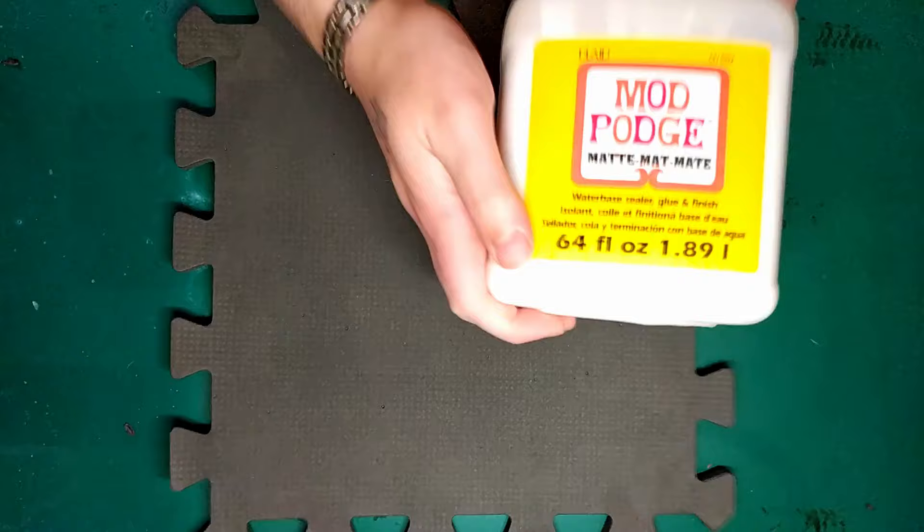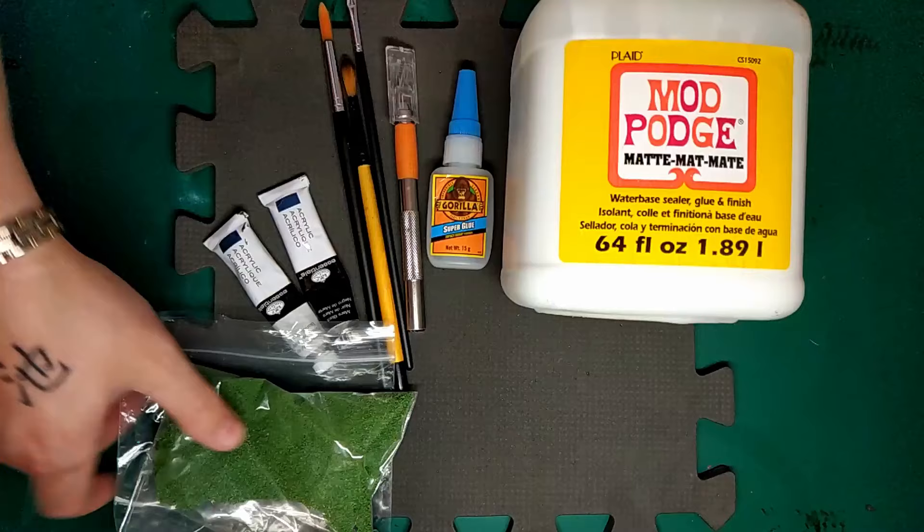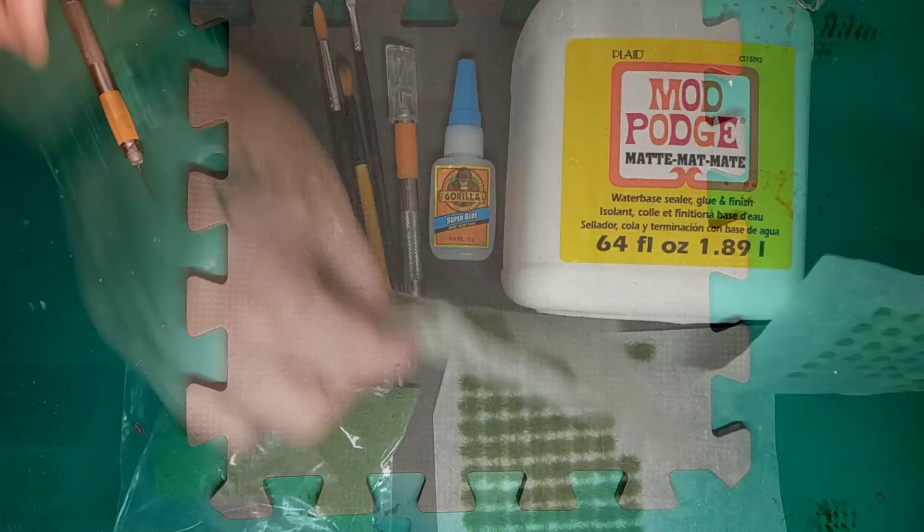First off, you start with a piece of floor mat, get your glue — Mod Podge and superglue — a knife, some paint brushes, some paints, flock and grass tufts.